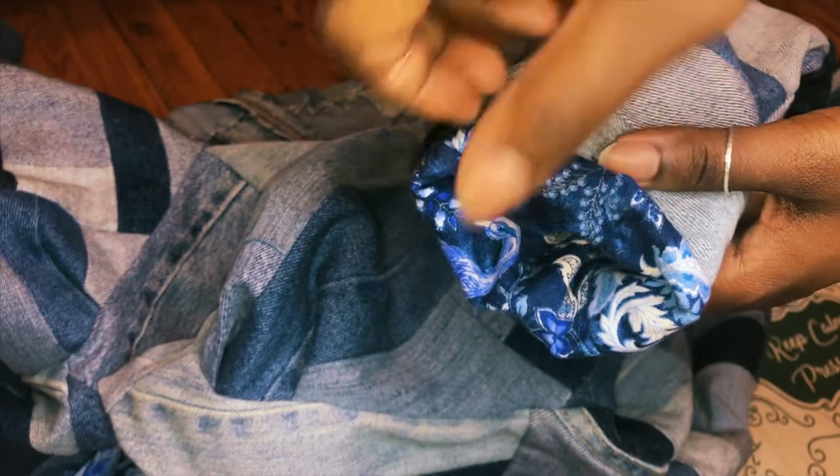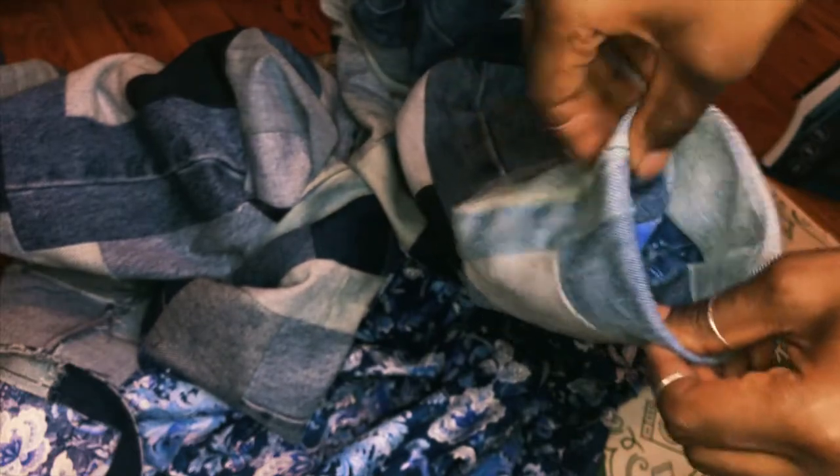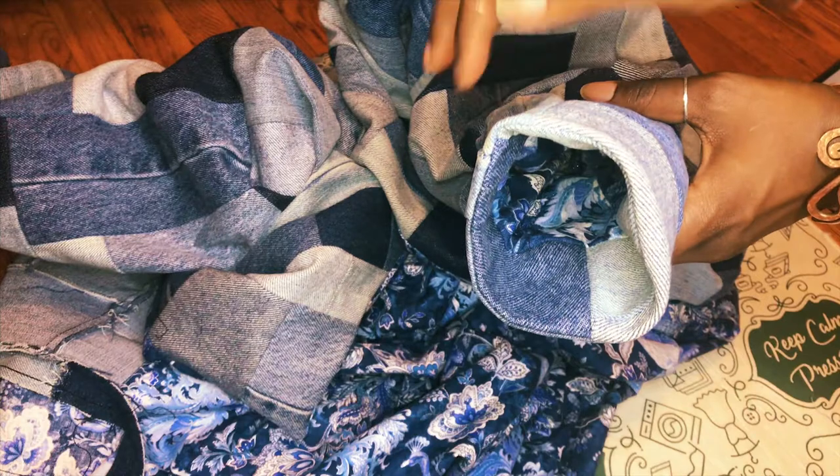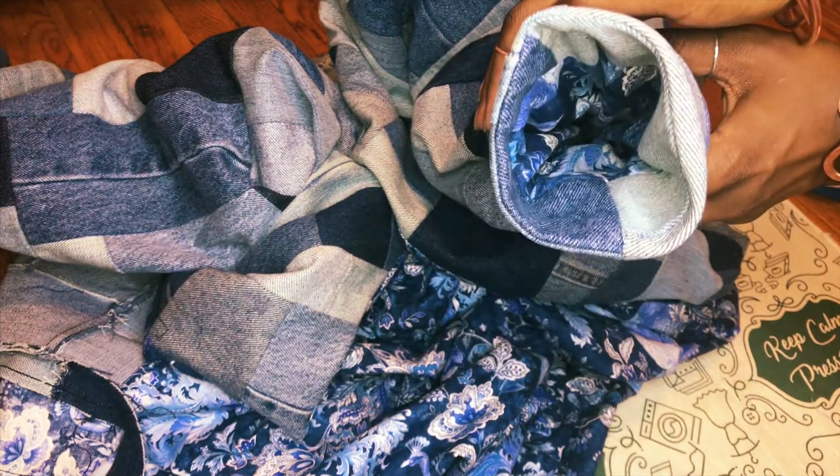Next, iron and press the cuffs so they lay nice and flat. I also folded in my cuffs so there is a little sneak peek of denim patchwork on the inside, but this is totally optional — I just like the little details and finishing touches. Here is our finished cuff and sleeve.